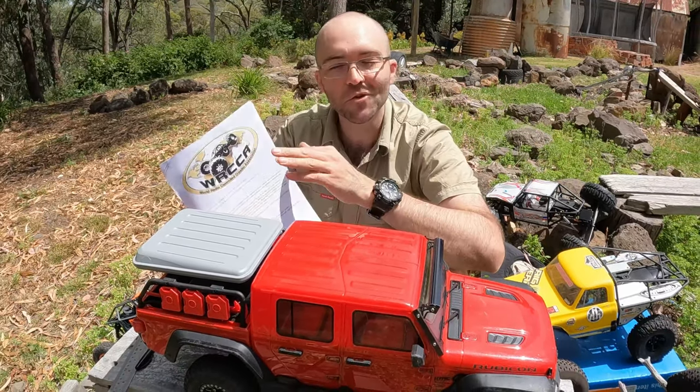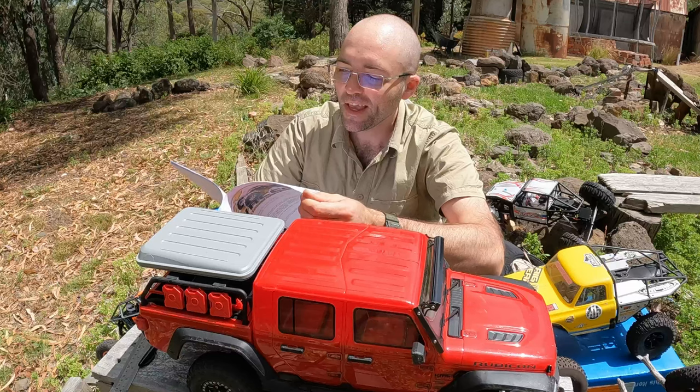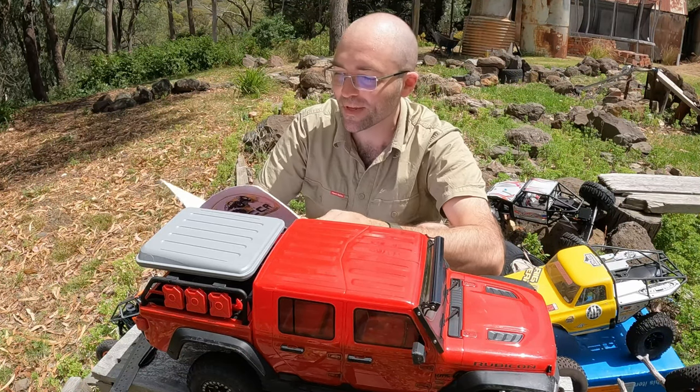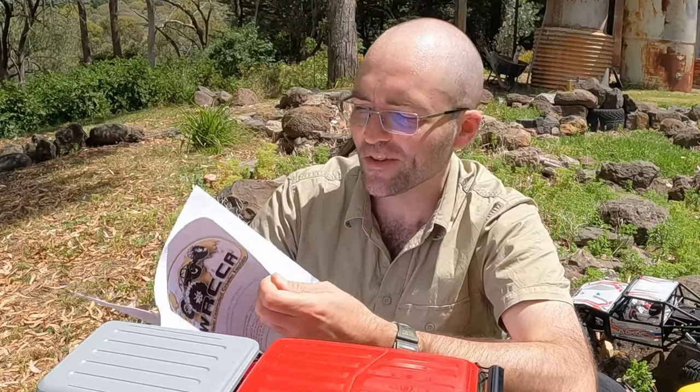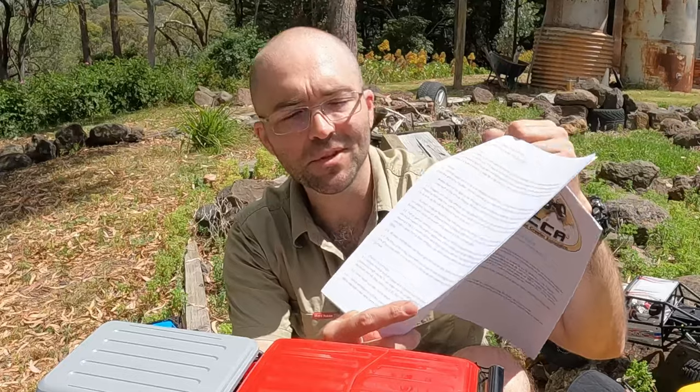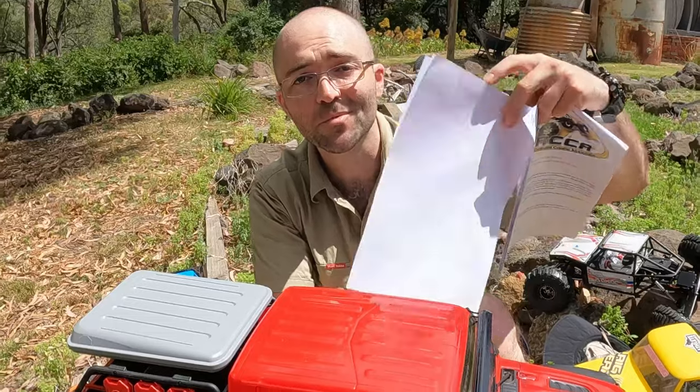The first video at least gives you an introduction about what those rules are actually all about, and it also aims to help you feel a bit better about being a bit lost because it's a lot of paper here. The good news is the Scale 1 rules actually only cover these two pages here, and I'm going to take you through them right now.